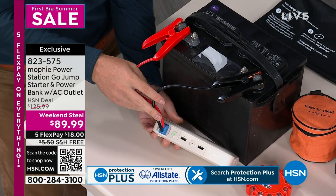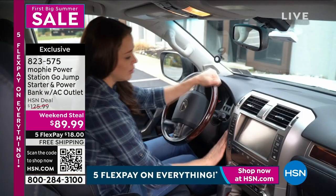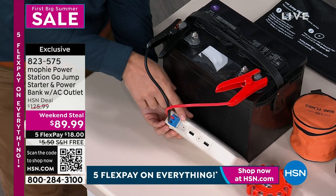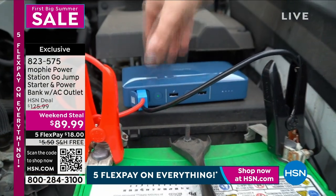Don't have to worry about doing it wrong because if you go positive to negative and negative to positive, guess what? There's no sparks, there's nothing that's going to happen — just a flashing red light. So you don't have to worry about sparks, you don't have to worry about damaging your car or somebody else's.